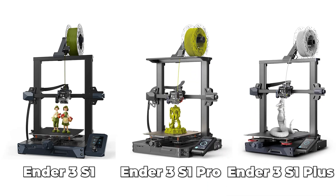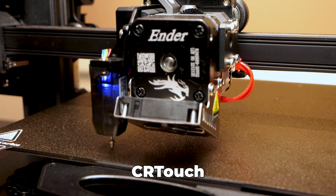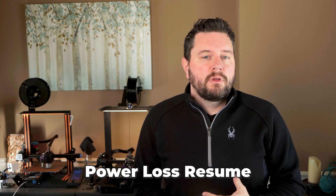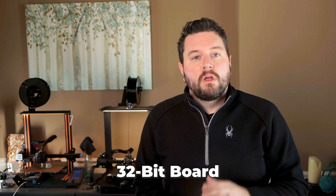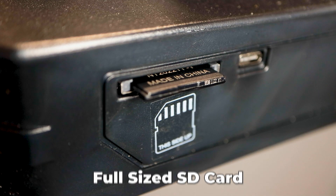Let's take a look at the features across the Ender 3 S1 fleet and what makes this the pro version. Looking at all three versions of the Ender 3 S1 series — the standard S1, the Pro that we're looking at today, and the newly introduced Plus — they all share these common features: a direct drive extruder, a CR Touch, a filament run-out sensor, power loss resume, a 32-bit board, a dual Z-axis screw, a full-size SD card slot, and easy assembly. If you're new or newish to 3D printing, let me quickly explain what each of those means.